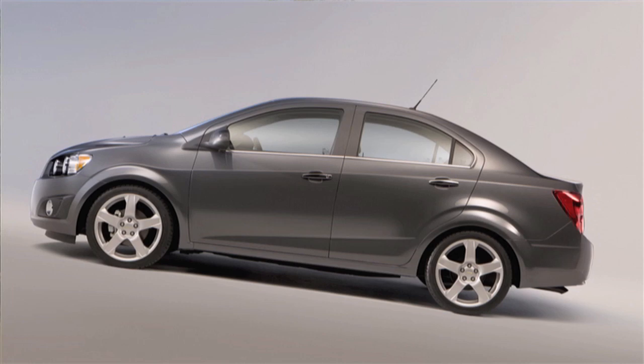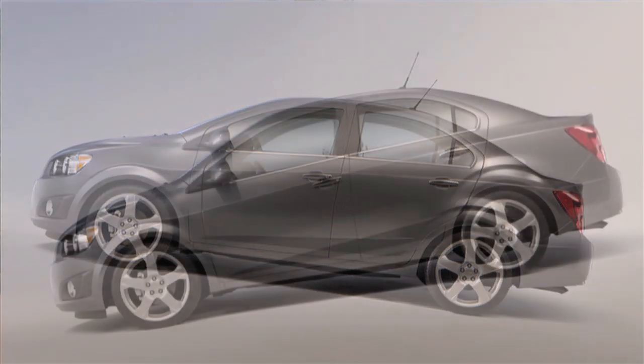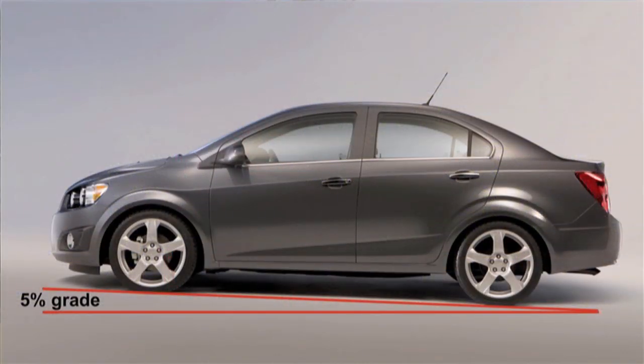The pitch sensor can detect a nose up or nose down. So if you're on a hill where your nose is up and you put the car into first gear, it'll know that you're requesting a hill hold assist, because if a pitch greater than a 5% grade is detected, it will use that brake pressure the driver applied as the hill hold pressure.